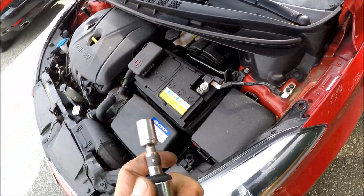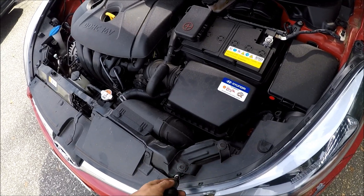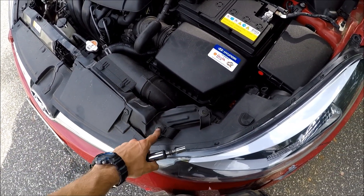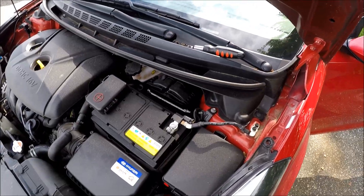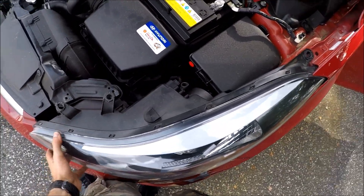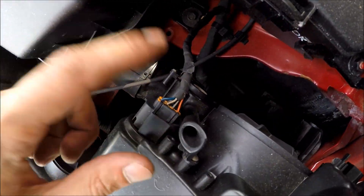Next we'll need a 10 millimeter socket to remove screws one and two. So let's do that — there are two screws here. I've removed these two screws and now we can actually get our light out.